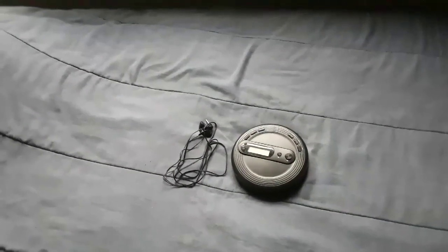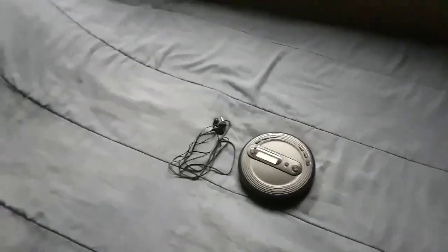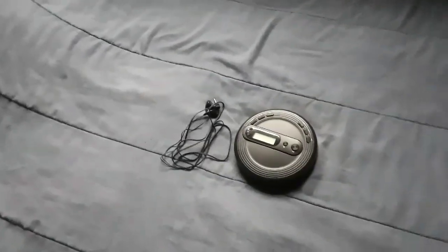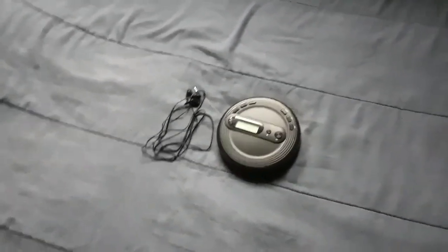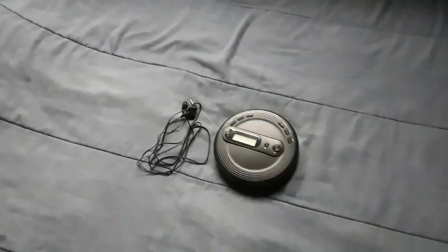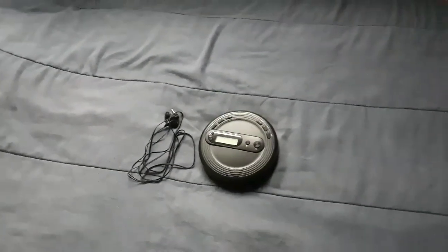This CD player is definitely great for people that are still into CD players. I remember when CD players just played CDs, then we upgraded to newer ones that added radio. This is a nice CD player by Honor — I got this from Walmart for $20, not bad at all.